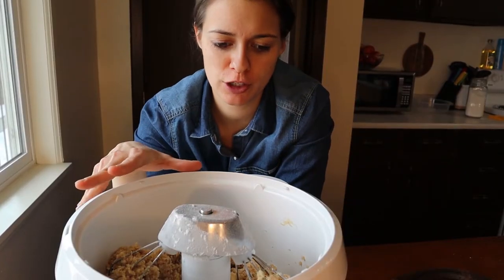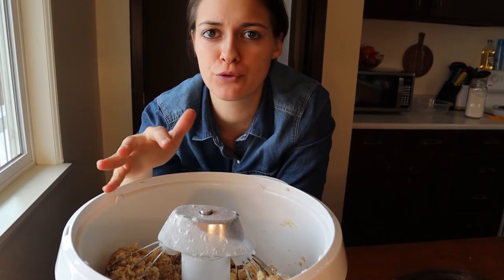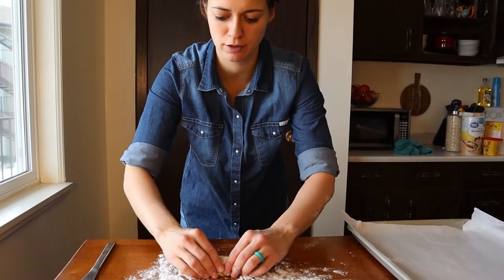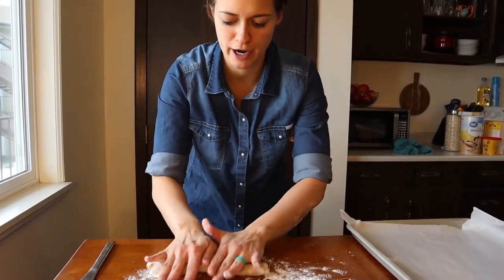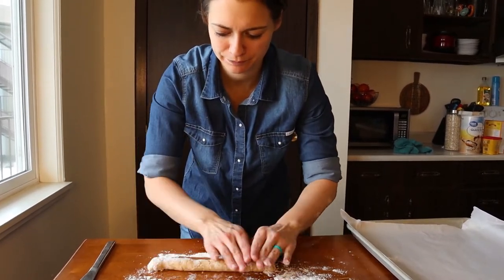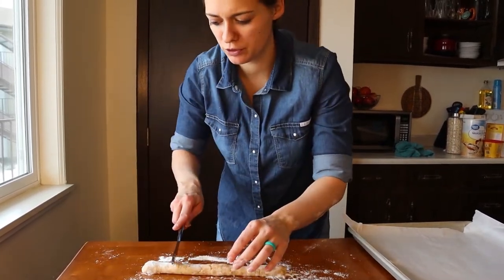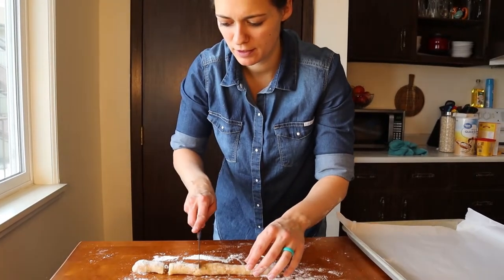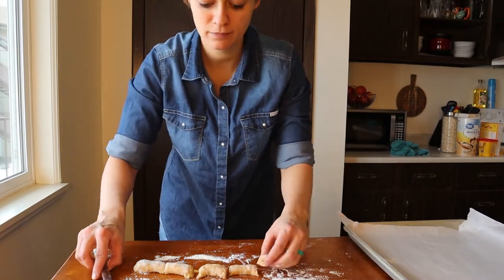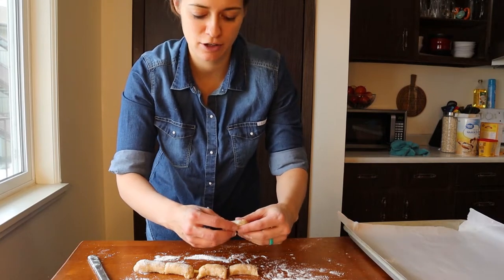I'm going to transfer this cookie dough into a bowl, cover it, and chill it in the refrigerator for about 50 minutes. Then I'm going to take the dough, put it into some flour, and roll it out into kind of like a string. Then all you do is cut it into different pieces and place them on the cookie sheet.